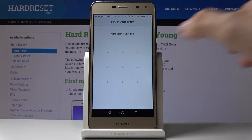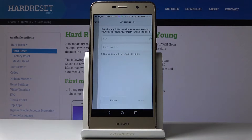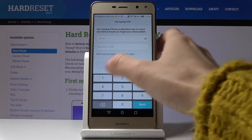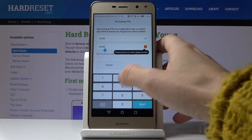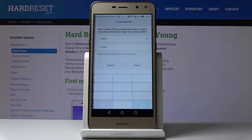Let me pick pattern. Now just draw the pattern that you would like to apply, then redraw it. You also have to set up a backup PIN code — I mistyped it the first time, so re-enter it: one, two, three, four, five — then click Done.